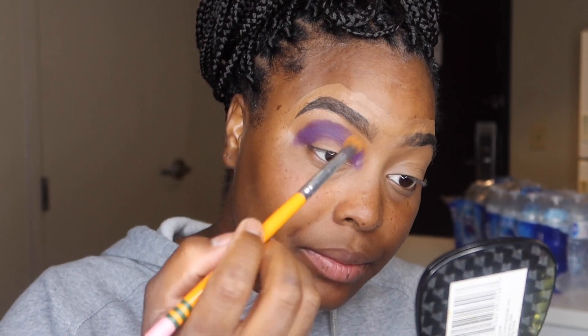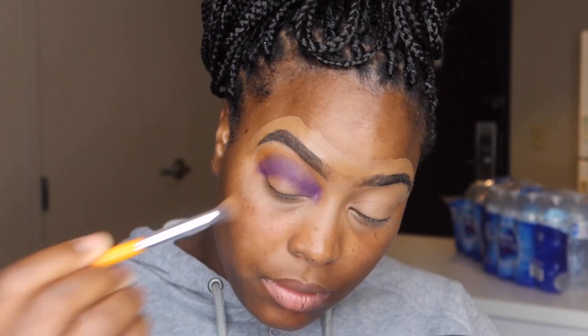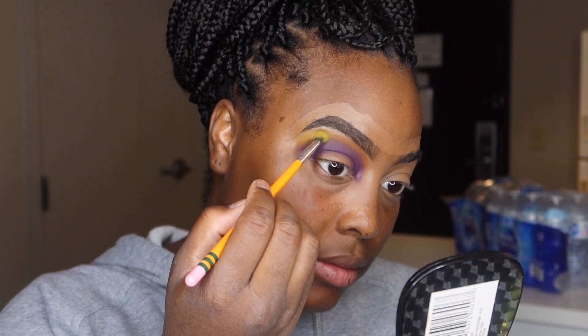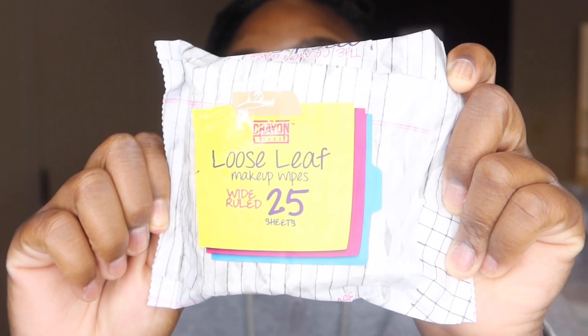Right above that purple. We'll use the Crayon Case 25 loose leaf wipes to help cut my crease. So what I'm going to do is use the bottom of my tweezers, open this wipe up, put my tweezers in like that, and I'm going to cut my crease. I want to go above my crease some, so I'm just going to wipe little by little.